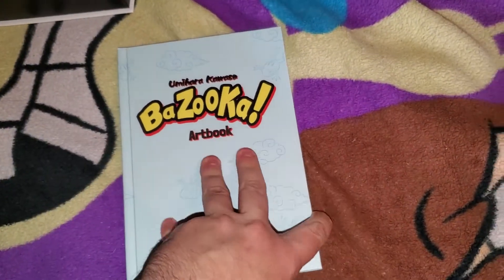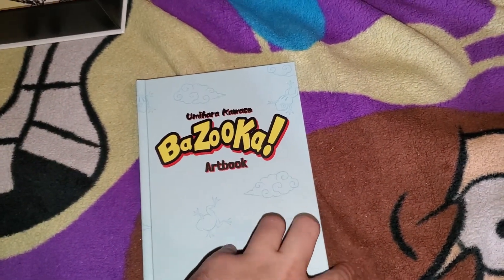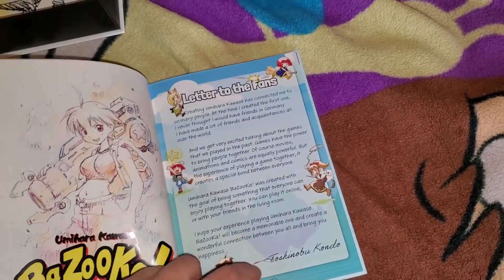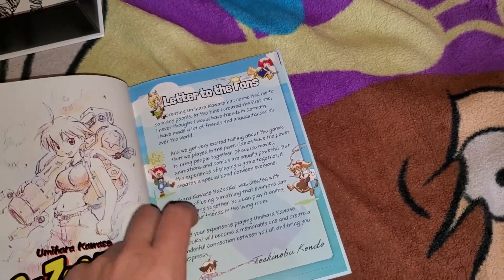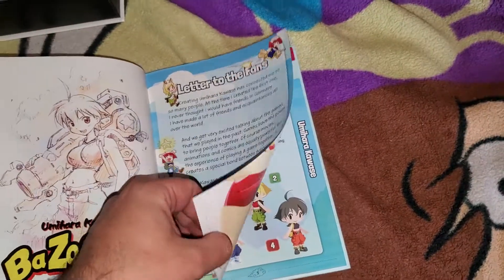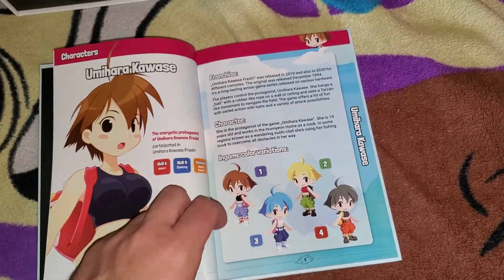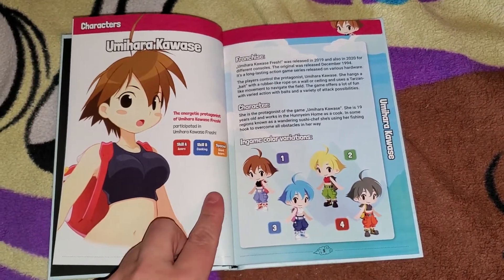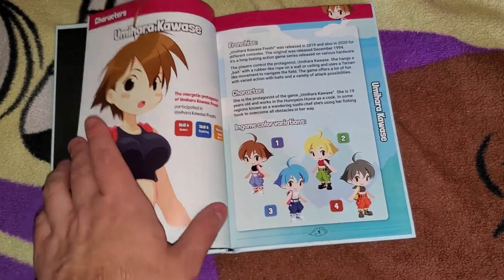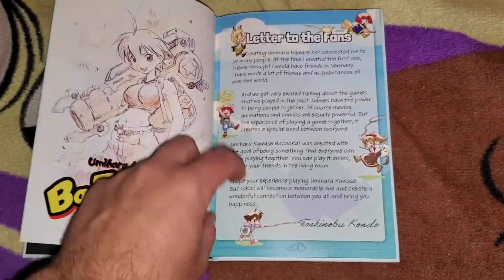And lastly, the art book. Yeah, I found out after the fact, but if you replied to this email or something you could have asked Toshinobu Kondo a question — and I didn't. I felt very distraught, if I had to put it one way. But anyways, I got the artwork and a letter from him.